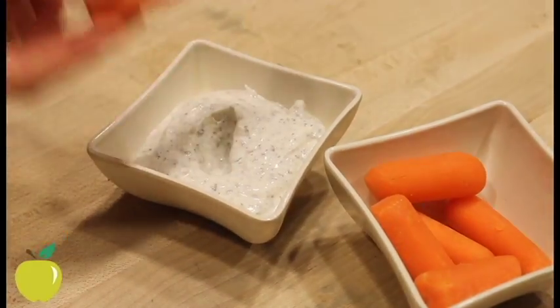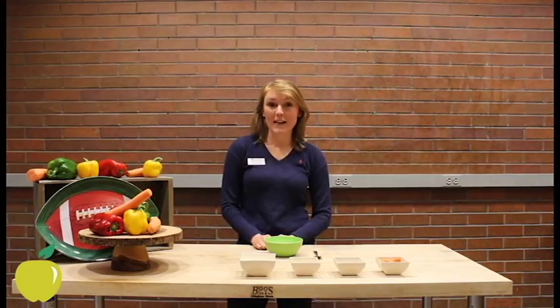Hi! Welcome back to Carolyn's Corner. Will you be watching the Super Bowl this weekend? If so, odds are you'll be tempted by some food items that might not be so healthy. That's why today I'm going to teach you how to make a delicious and nutritious veggie dip — the perfect option for when you're watching the big game.